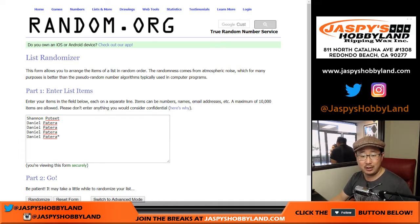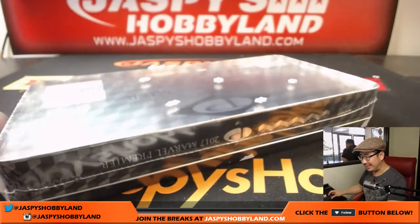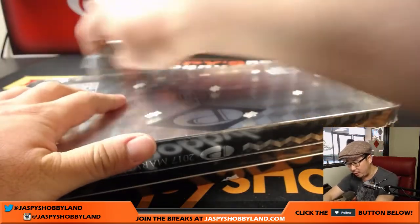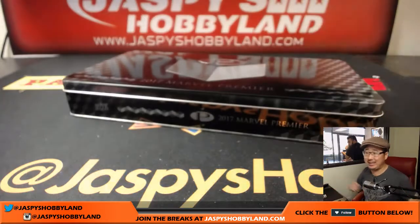Daniel is getting four guaranteed cards out of here along with Shen, who will get one or two — random though. This is the last box of the case, break 24, and then we've got one more case. I'll post another one on JaspiesHobbyland.com — that'll be our last case, Marvel fans, so get it before it's gone while supplies last.